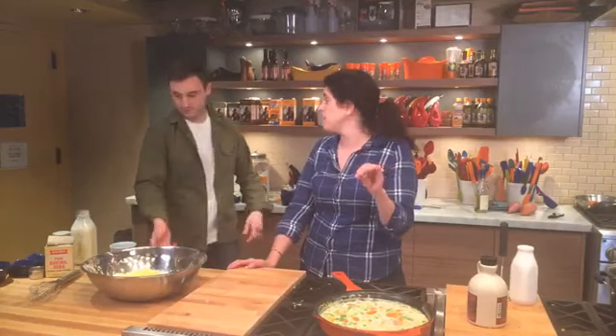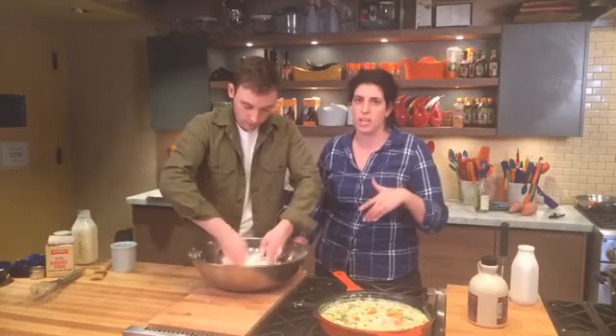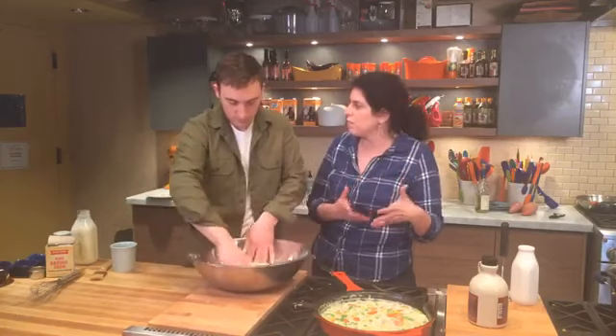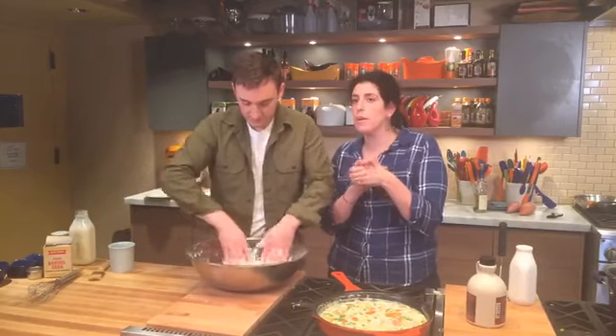Lana asked how much flaxseed I added to the turkey meatloaf — about three tablespoons, just enough to help bind it all together. The recipe will be posted later. It adds nutrients without changing the flavor. Lynn asked if you can make meatloaf without ketchup — absolutely, you could use A1 steak sauce. Lynette's go-to comfort food dish is cheesy zucchini sauce just like her grandma's — that sounds really good.